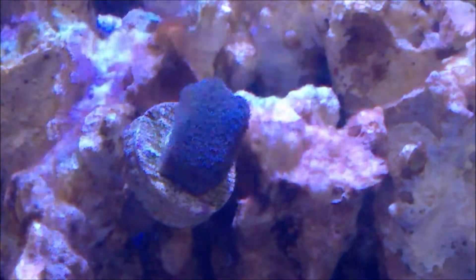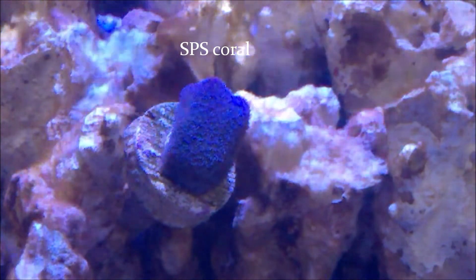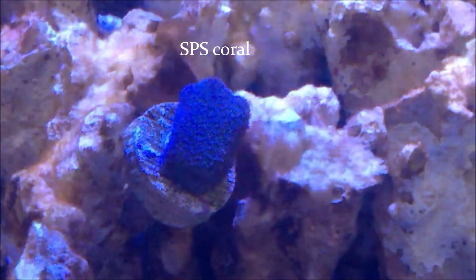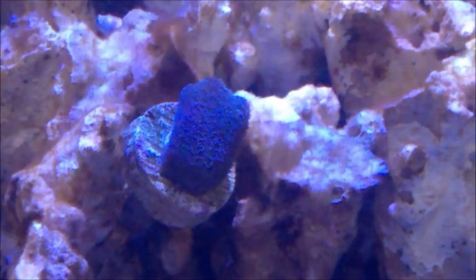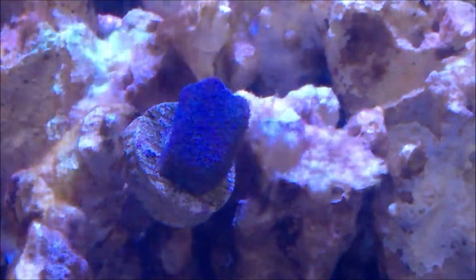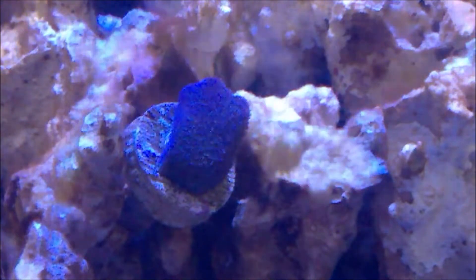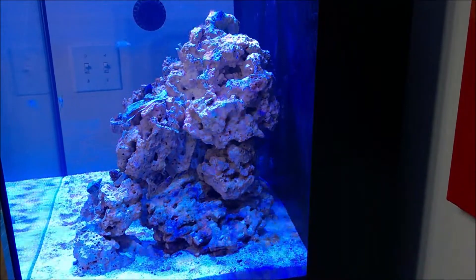Now this one here is the third frag. This is an SPS coral. I forgot the name — they did give me the name — but it's a bluish, dark bluish color. And again, as I said, it's an SPS — short polyps. I placed it accordingly. These corals should go from mid water to upper level water. And here we have a side shot from the right.